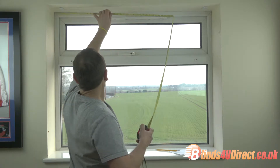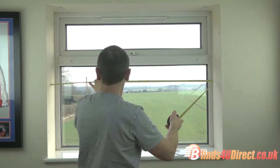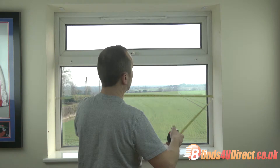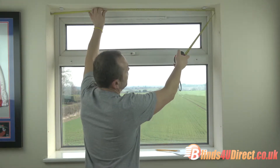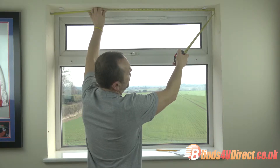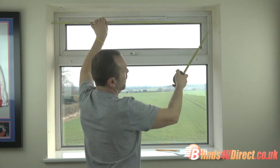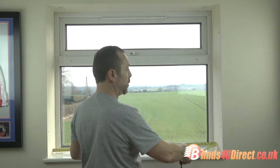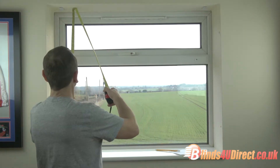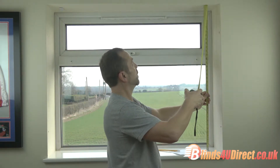Inside the recess, measure three different places — you want the smallest size. But always consider that the cassette is being fitted at the top, so the material will be smaller than the cassette. Don't worry if it's 10mm smaller down at the bottom.